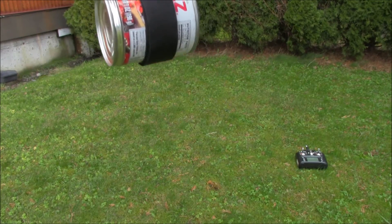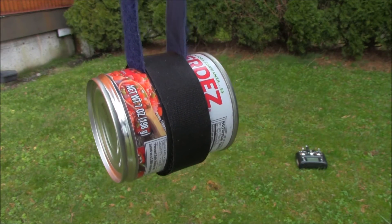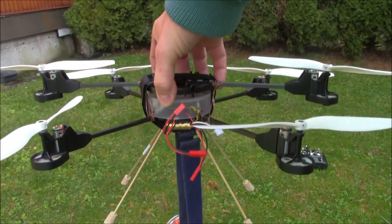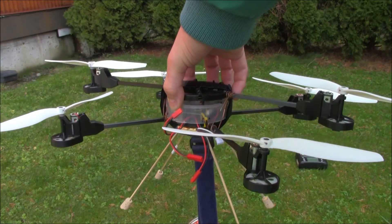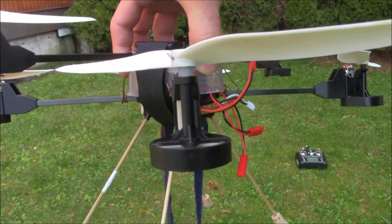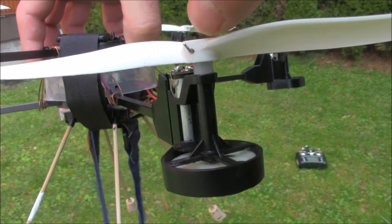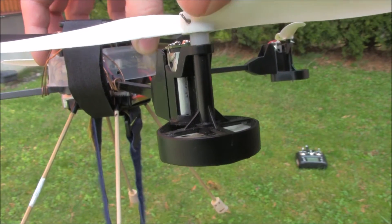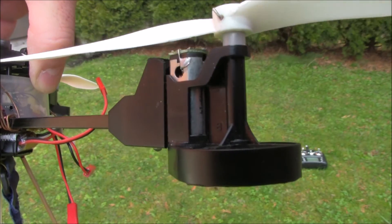We're going to try and lift 7 ounces of contents in this tin can, so it comes out to a little more than 9 ounces — about 9 and a half ounces. We weren't successful when we did this with the V262, but with the mod we also have 8-inch props, put in place with a little pin going through the shaft, and there's a little spacer between the prop and the body to keep it off the clearance of the motor.